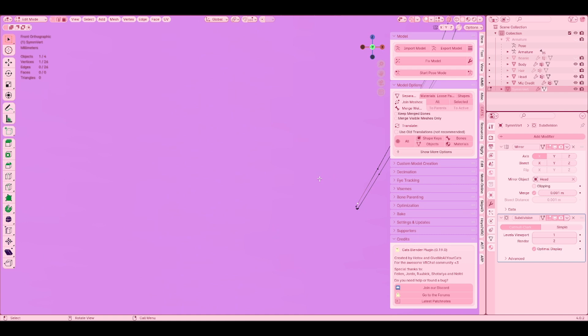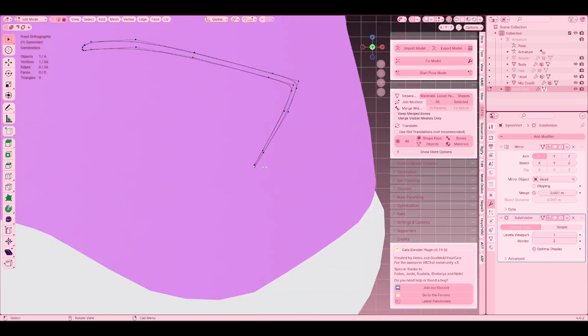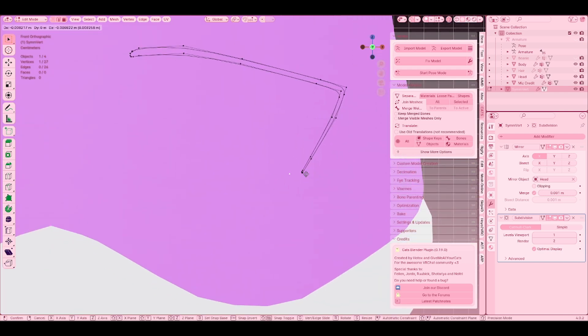Now we're going to do the dry lashes. Grab a random vertex and then click Shift+D — only one, please. Just do one.